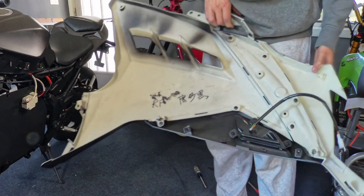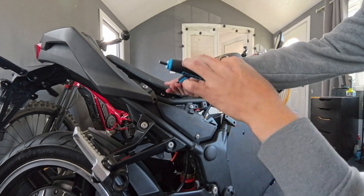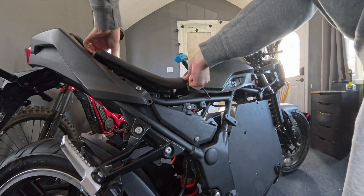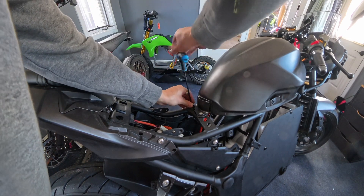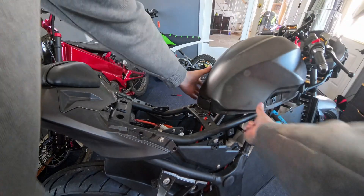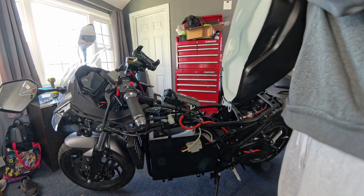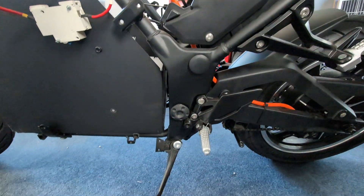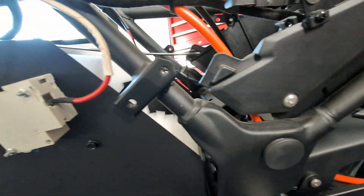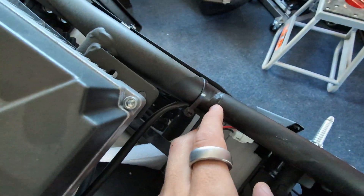Looks like someone else has been on the inside of this thing. Here we have the bike fully stripped down. As you can see, the frame is actually quite beefy on this bike, and the welds actually look quite good — I don't see anywhere that's not fully welded.